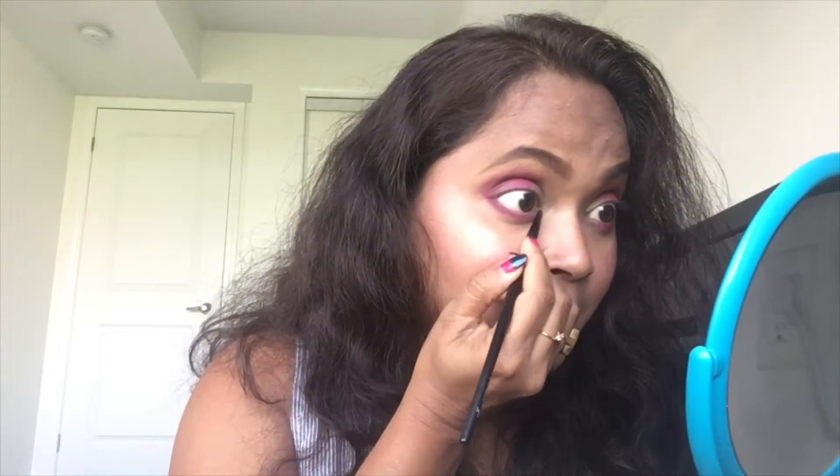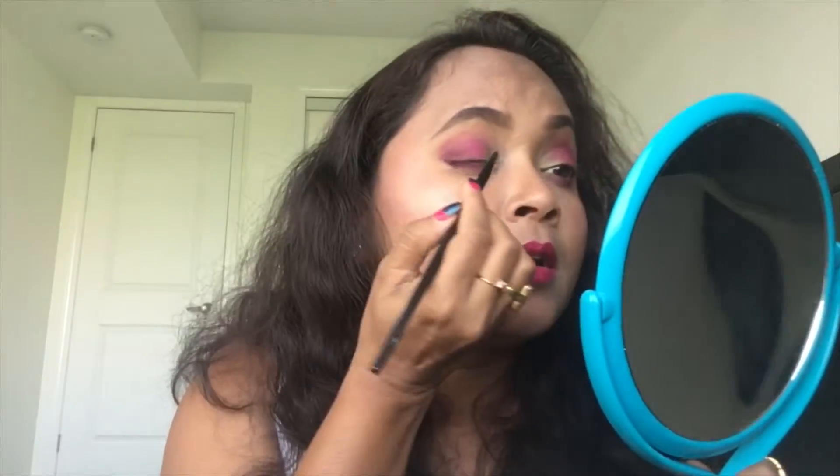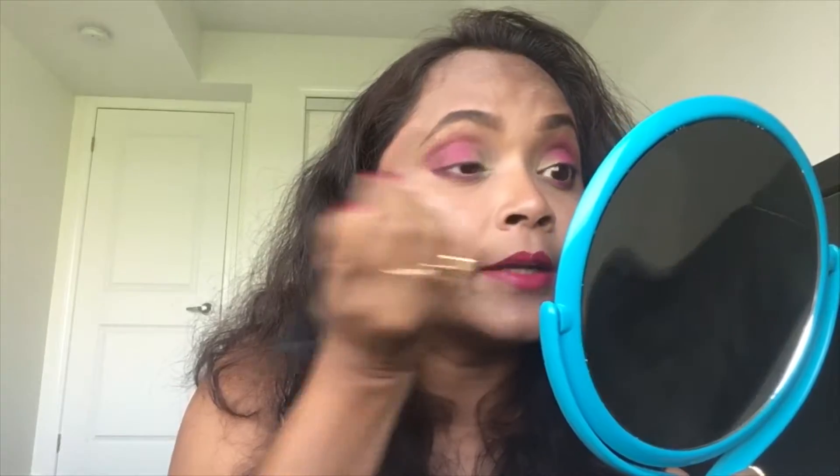Now I'm going to take the teeny-tiny brush — the smallest brush in my collection — and fill the gaps right here near the lash line. I'm going to dab again with my fingers and pat the color right here, because I don't want to lose that beautiful shade. Sometimes when you blend it, it looks beautiful, so first I blend it and then I pat it a little more so I can get that beautiful saturated color and at the same time a blended look.